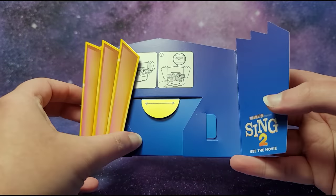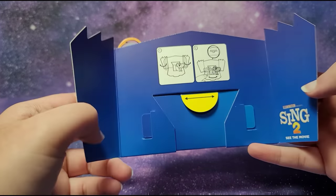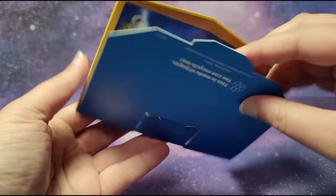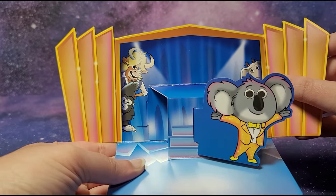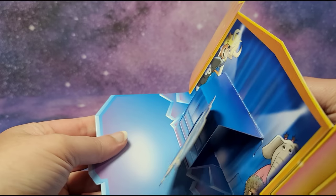First you open it up like this, and you could use this to move Buster Moon around. You open it up like this and then this could pop out. Here is Buster Moon — we see Darius, Johnny, Mina, and Ash over here — and then you can move this.